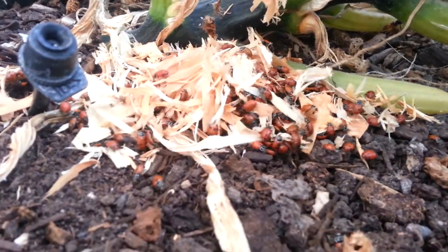Put some over here. You can't release them when it's hot — that's why you gotta release them either in the evening or the early morning.